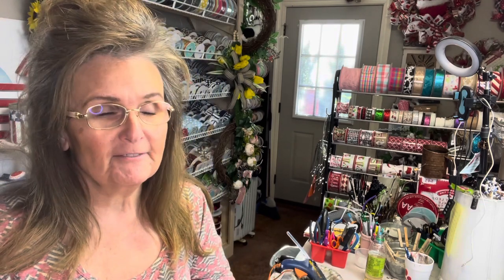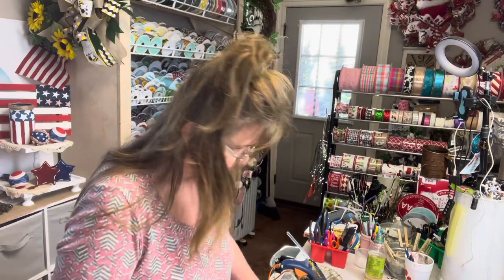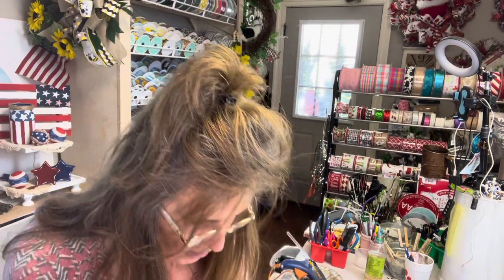Hello everyone, I'm Rachel with Rachel's Unique Crafts. Today we're going to make a lampshade out of something you wouldn't expect. It's going to be kind of a French country, Victorian, shabby, totally dazzled lampshade. Totally Dazzled is a company that makes little gems.